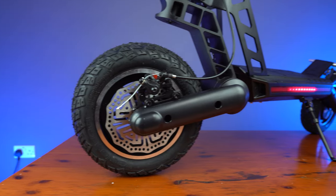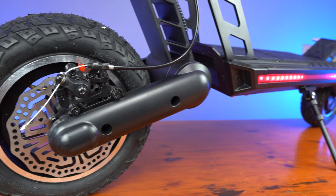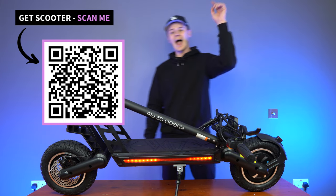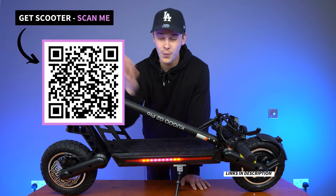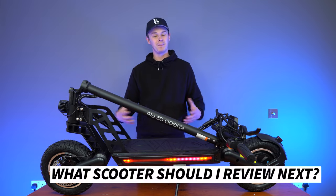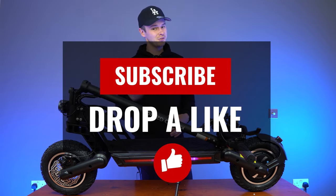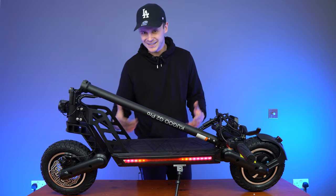The scooter costs $999 in the US and around £720 in the UK. If you're interested in picking one of these up, I'll drop a QR code and a link in the description. Let me know what other scooters you'd like me to unbox or review in the comments down below. If you enjoyed this video, drop a like and subscribe to the channel. Thanks for watching and I'll see you next time.